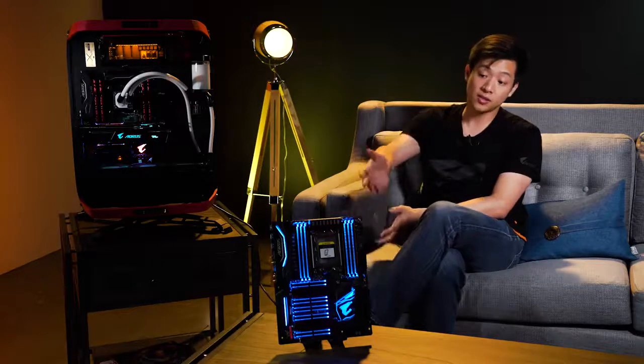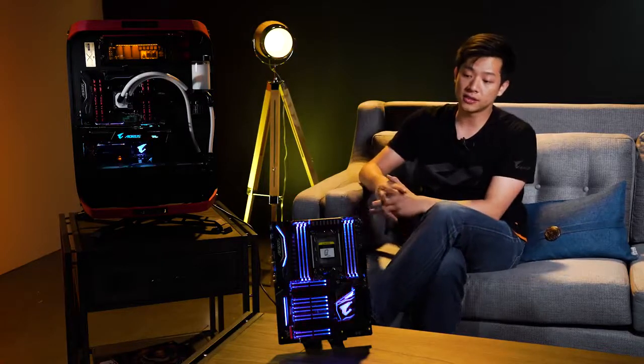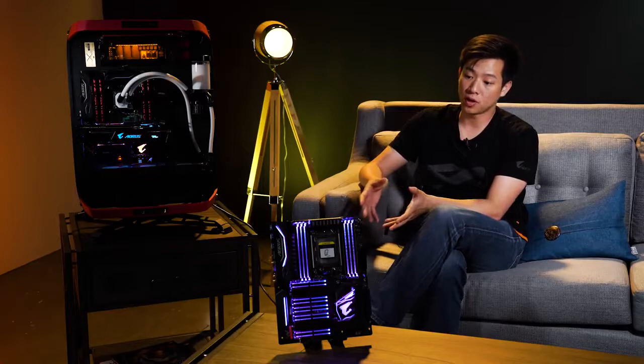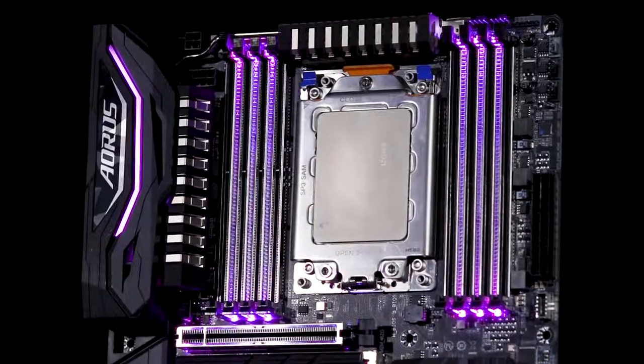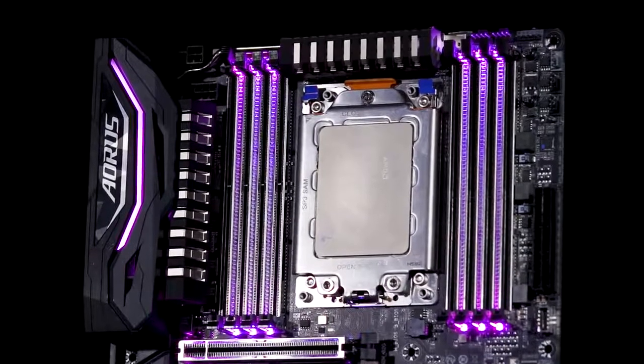For this board, as you can see, it's a little bit different from what you've seen from our other boards. There are actually two colors on the heat sinks. This heat sink was actually redesigned because it draws so much power.